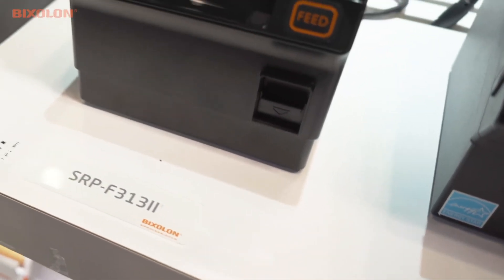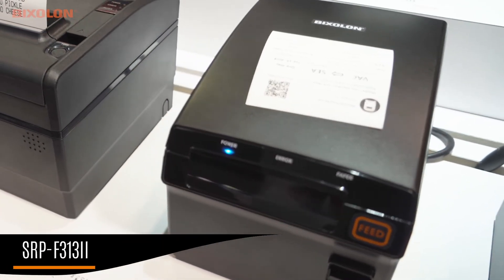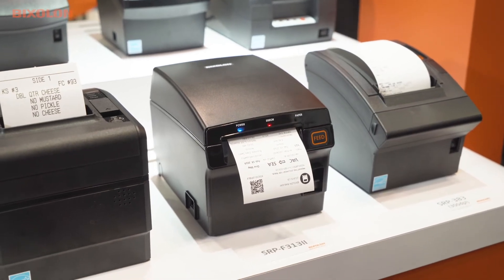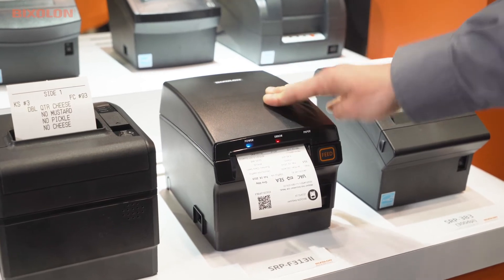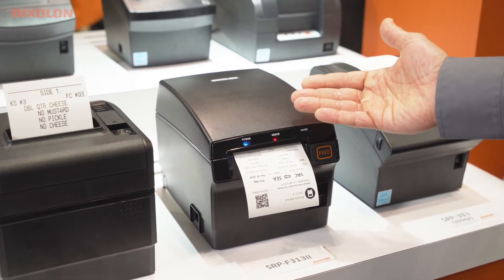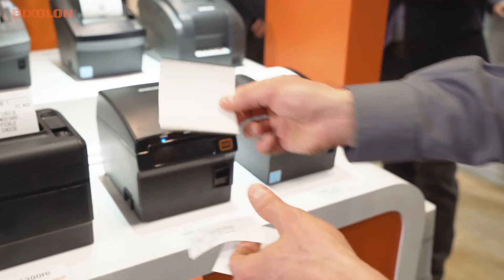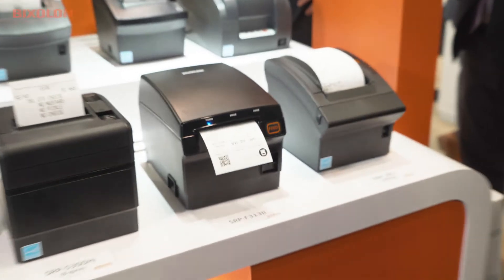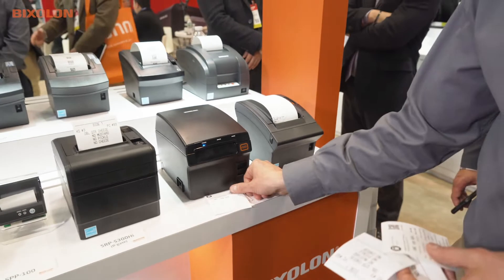Keeping with that same technology, we have the SRP-F313-2, based off the F310, which is fully water resistant, dust resistant, and comes with a full four-year warranty. It actually pulls back the media before it prints for ticketing, and you can see on the black mark where it'll pull back to one black mark and go to the next. So again, saving paper — it prints up nice and high, and it's a nice cost savings.